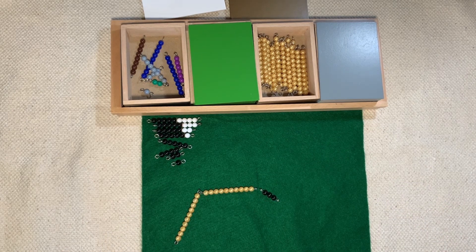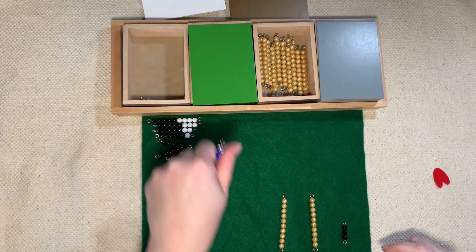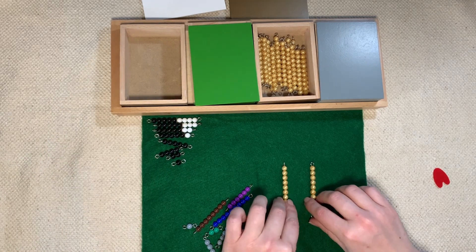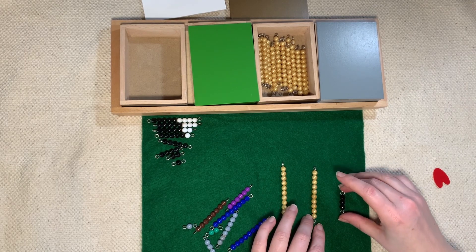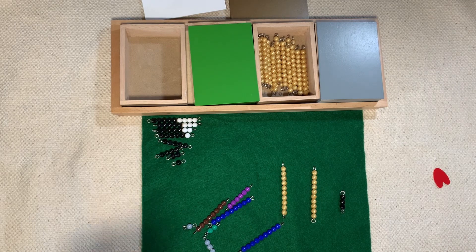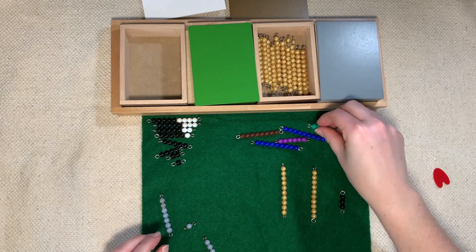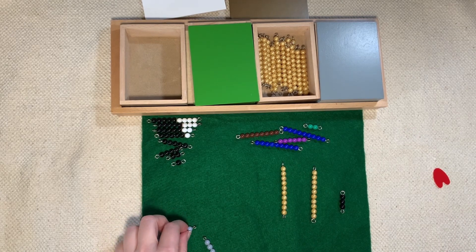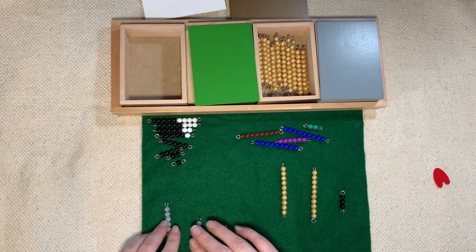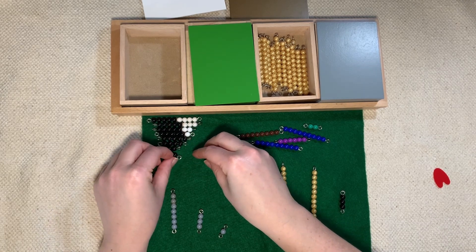And that finishes our snake. Now we have to do our control of error and see if we made any mistakes. Let's take everything out of the black and white box. So we have our golden beads and our leftover black bead, and then we have our gray beads. Let's put our colored beads up here for a moment to get them out of our way. We have our gray beads that we're going to set up, and we have our golden beads — let's fix that inverted triangle so it looks kind of nice.